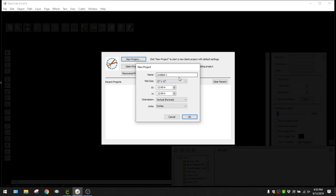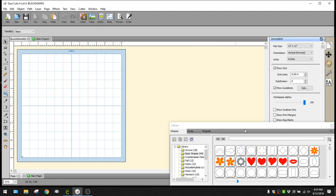I'm going to click on New Project. The next pop-up lets you choose your mat size - I usually keep it at 12 by 12. If you need exact measurements or need a larger mat, you can select from other sizes or choose a custom height and width, and change the orientation as well. I'm going to change the name of my project to Black Hawks and click OK to open the design screen.